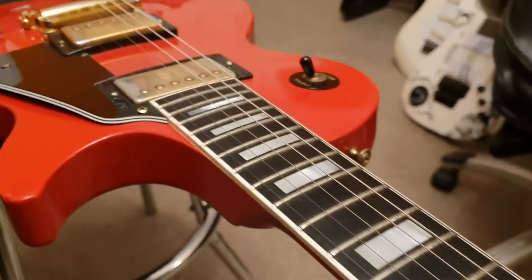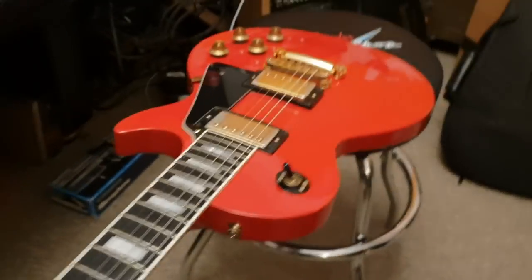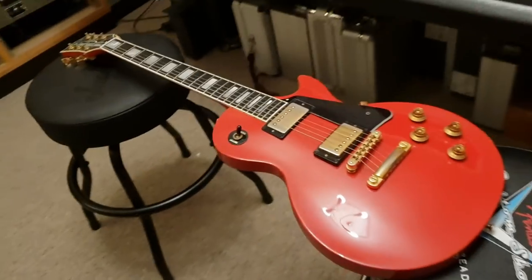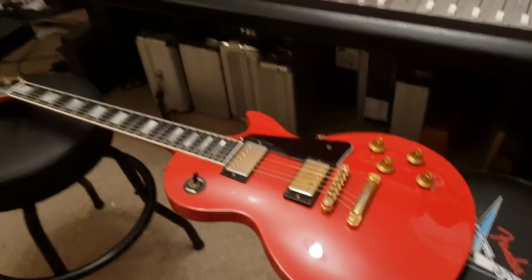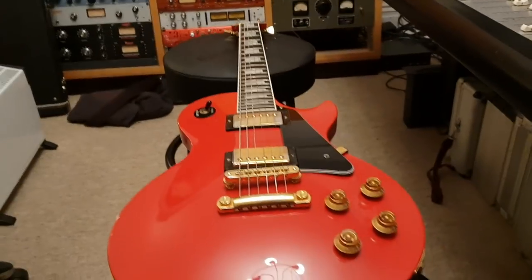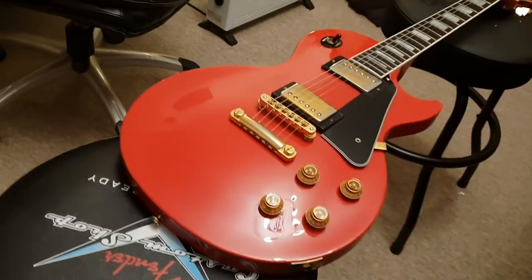We're getting real close to 100,000 views a month, which is nuts — thanks guys. Without further ado, let's talk about this 1987 Gibson Custom Shop Les Paul Custom Light. This is a really special guitar that I found and had to have. As soon as I saw it, I said, this is a must buy.